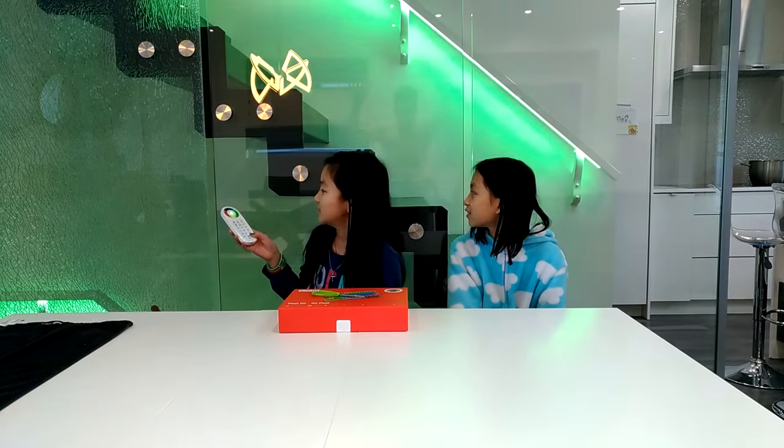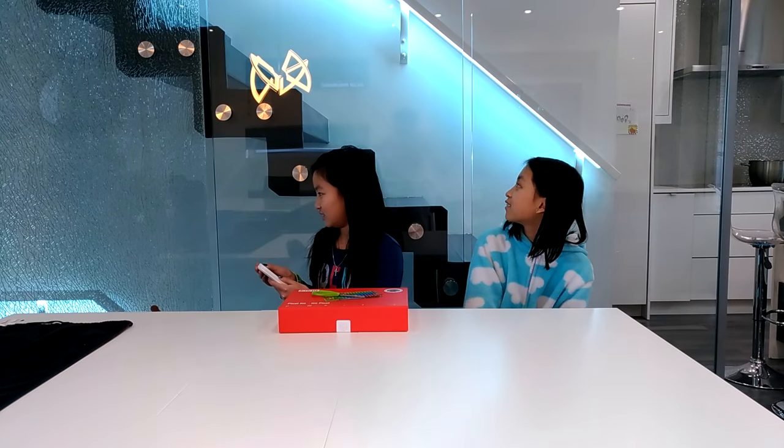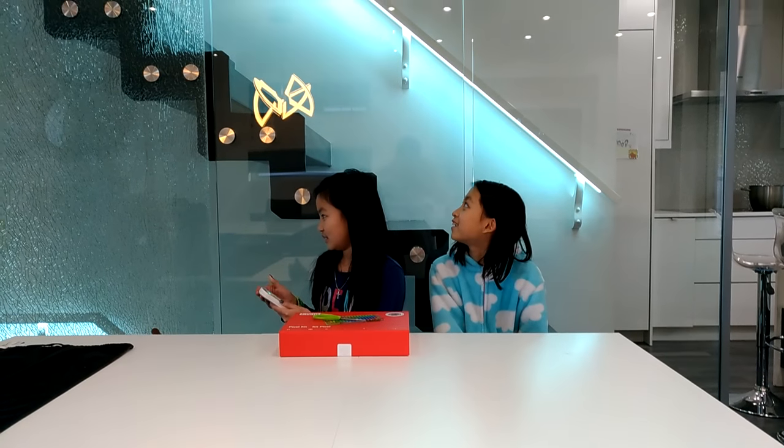What color do you want to have your background for today? Let's have it like a tealish blue. Okay. This one looks good. There. Alright, set up.